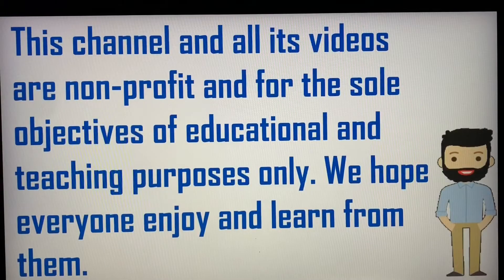This channel and all its videos are non-profit and for the sole objectives of educational and teaching purposes only. We hope everyone enjoys and learns from them.